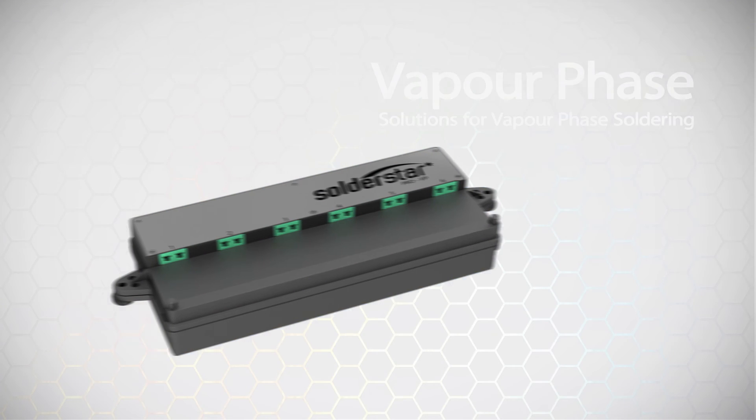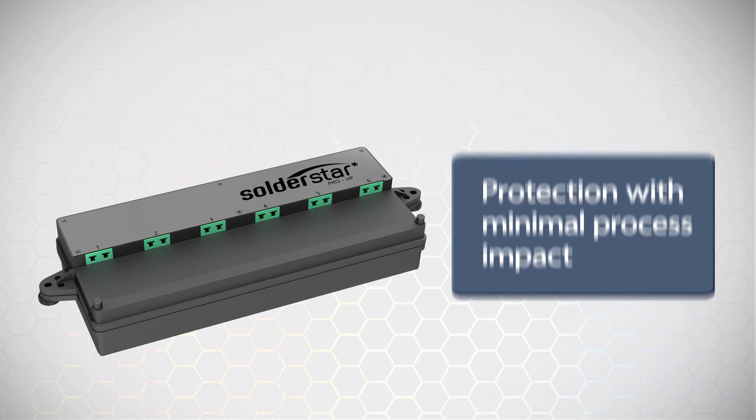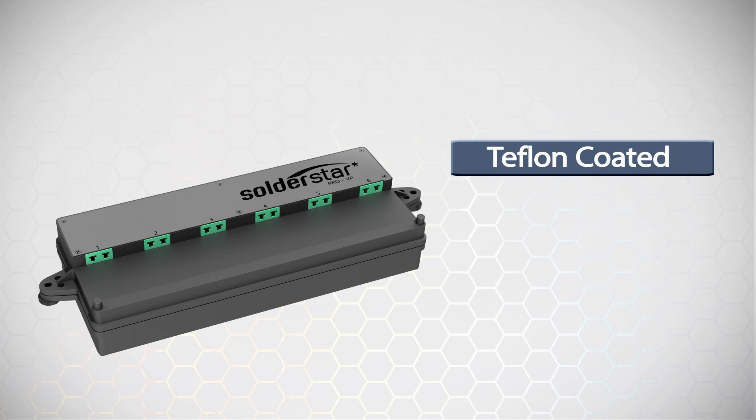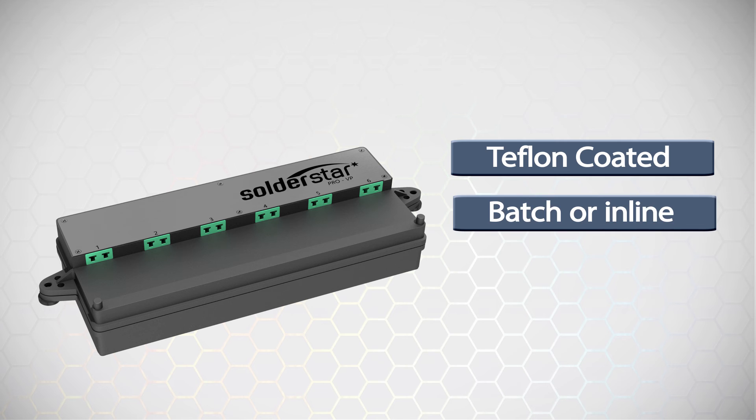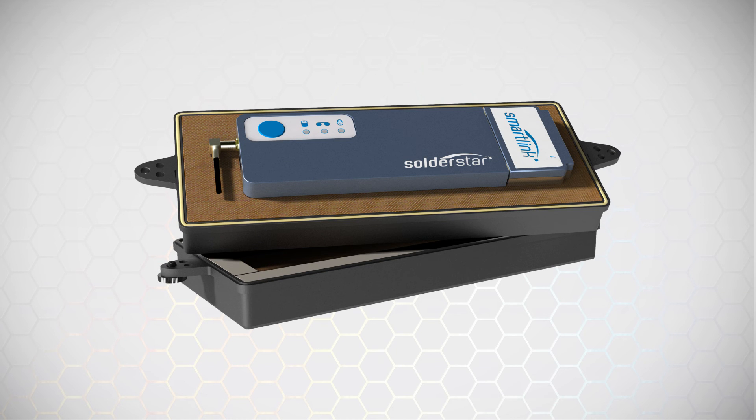The Soldastar vapor phase systems are low mass and designed for minimum impact on the process. The shields are Teflon coated to resist Galden buildup and are sealed to prevent damage to the data logger unit. The system is suitable for use in both batch and inline vapor phase machines and robust enough to even withstand processes with vacuum stages. The protective shield can be opened once data capture is complete, allowing the data logger to cool and minimize any chance of overheating or damage.